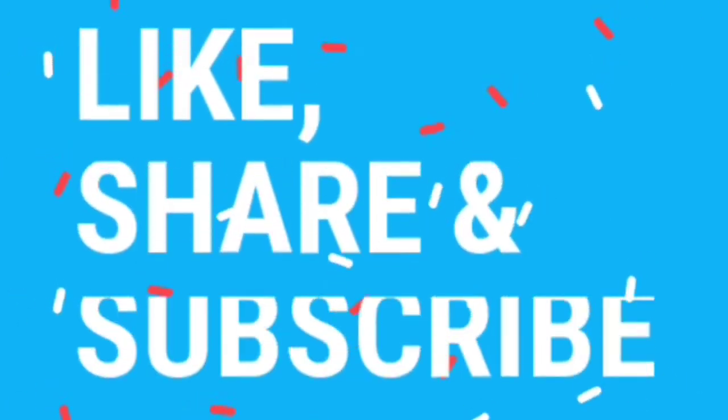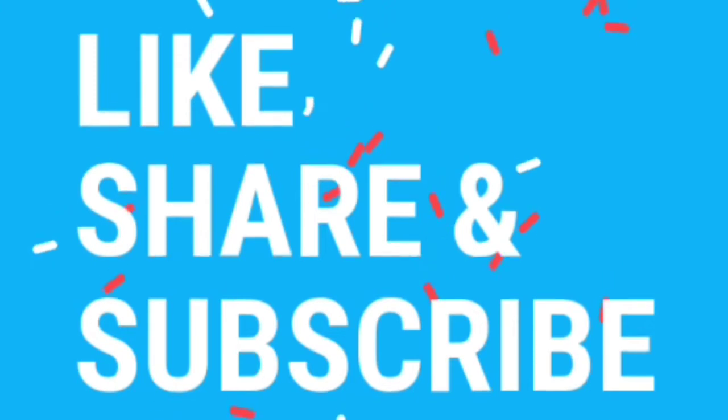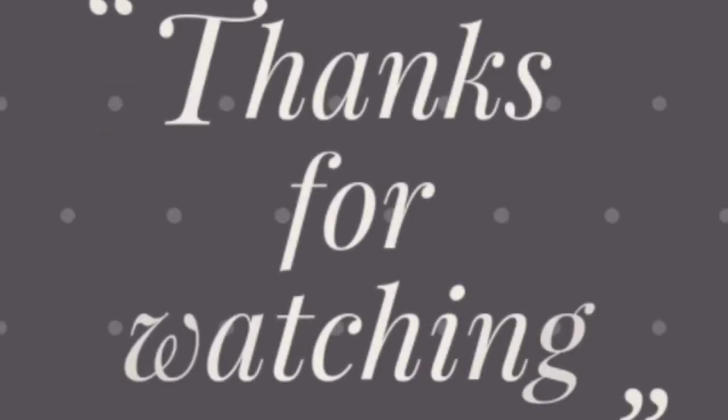Please like and share the video, and please subscribe. Thanks for watching!